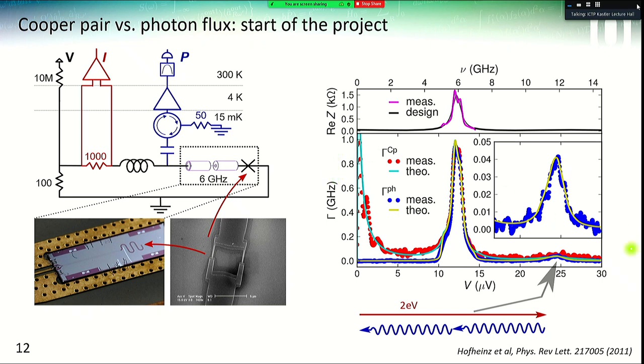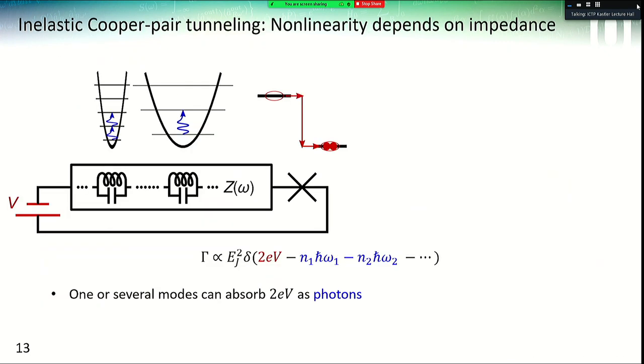Another interesting thing they saw was at a voltage bias twice the value of the original peak — they also observed photons emitted at 6 GHz, meaning the Cooper pair gives rise to two photons inside the environment. More generally, if we have a Josephson junction coupled to a general environment — for example in the form of the Caldeira-Leggett decomposition for a resonator — a tunneling Cooper pair will create an ensemble of photons. The tunneling rate depends on the Josephson energy and on a delta function ensuring energy conservation: the energy 2eV must be divided among several photons in the different modes of the environment.